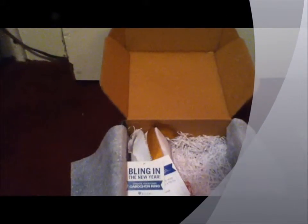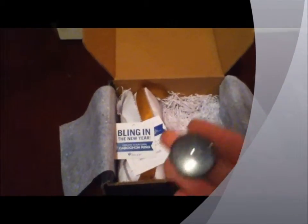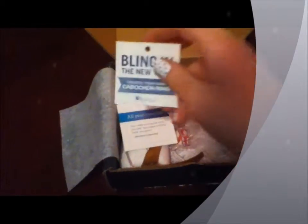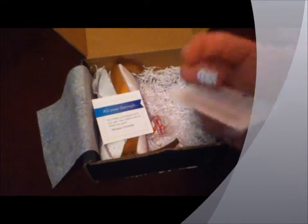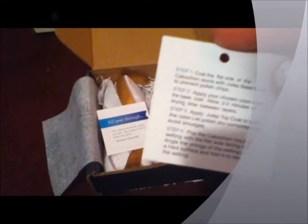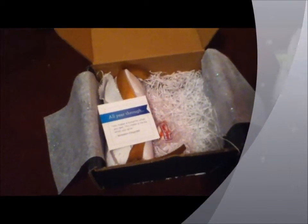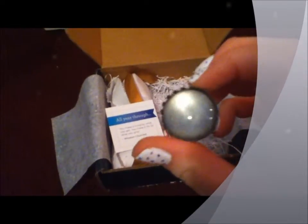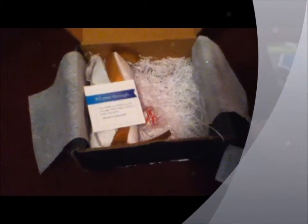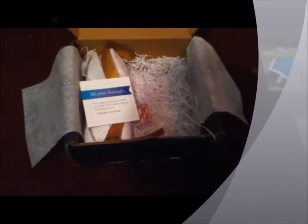Next, we have in this little black pouch a little ring. It says 'create your own ring.' Basically you have to paint on nail polish so you can make it whatever color you want. At first I thought it was just a boring clear ring, but you pop this out and you can paint it, which is nice.